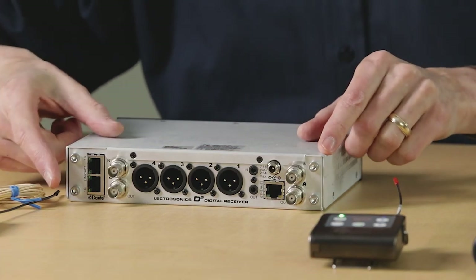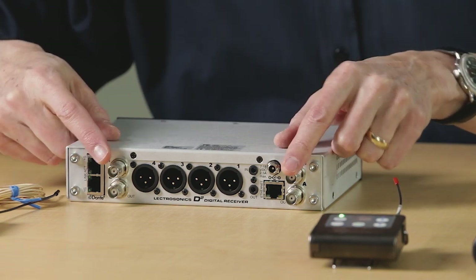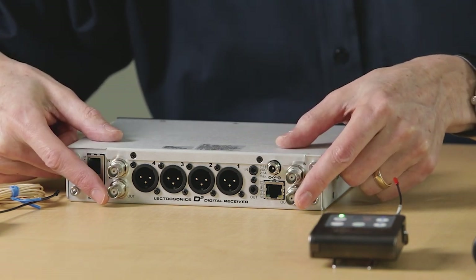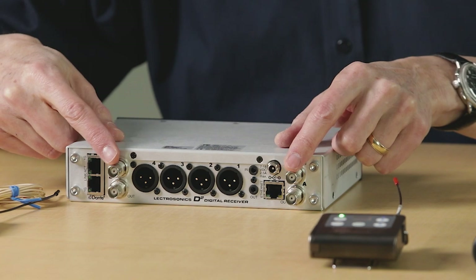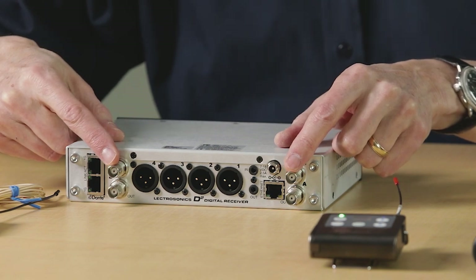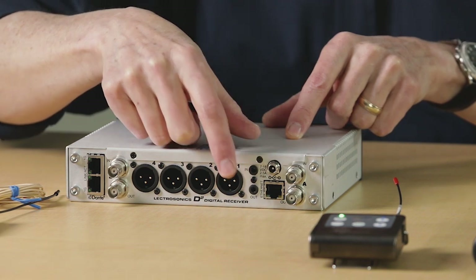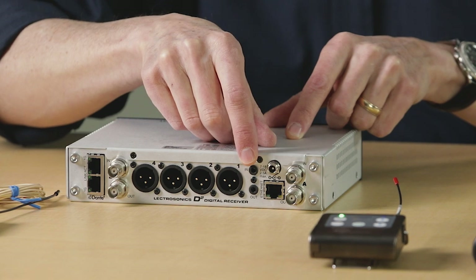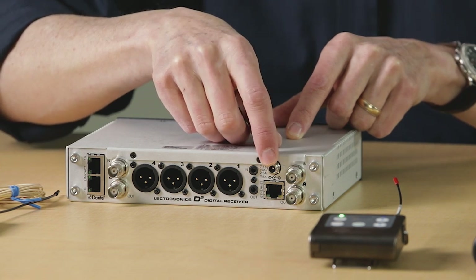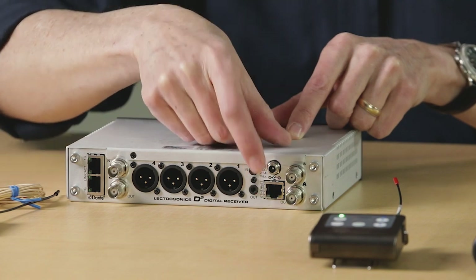Around the back, you have the Dante outputs and the antenna inputs and outputs. Like our other rack receivers, the D-squared has antenna cascade outputs, so you can run multiple units from a single pair of antennas without any additional hardware. There are four balanced analog XLR output connectors, then the serial input and output for connecting receivers to each other for data sharing. To the right is the DC power jack and the ethernet connector for control and monitoring.